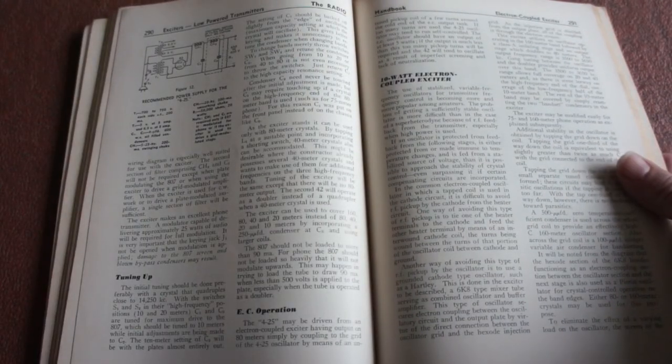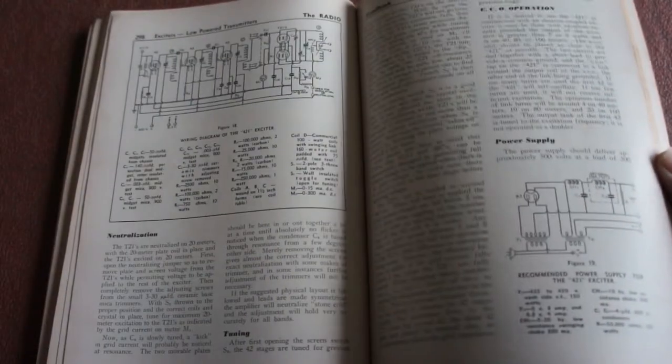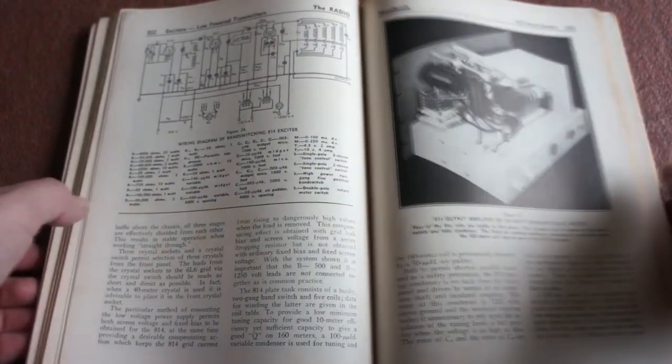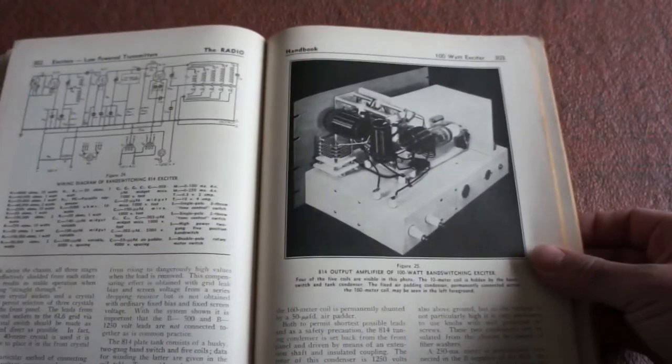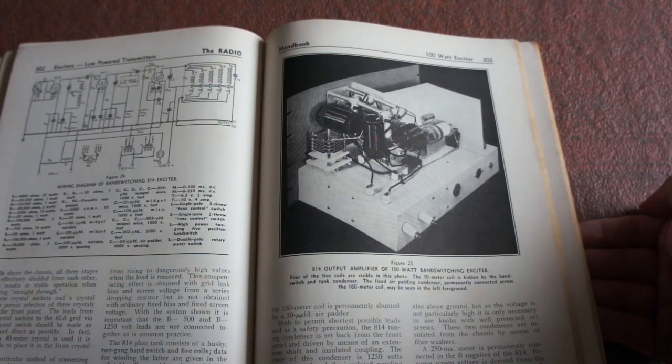Tell me what an electron coupled exciter is — where the hell one of those is! Some of these transmitters and receivers, they look — would you say — artistic? You could stick that in a bloody art gallery and charge people to see it. Why not?